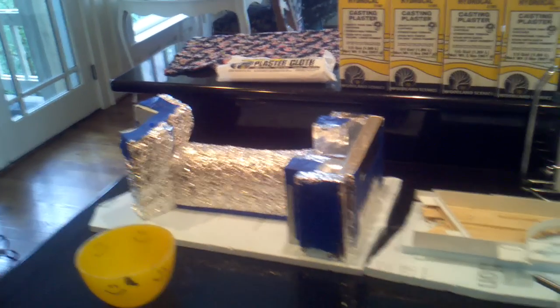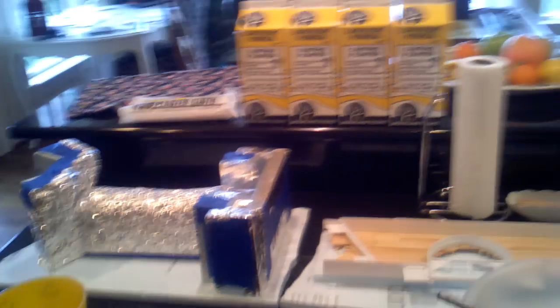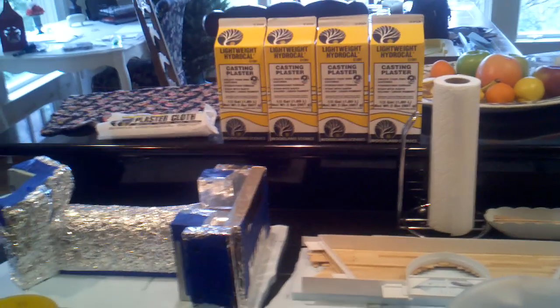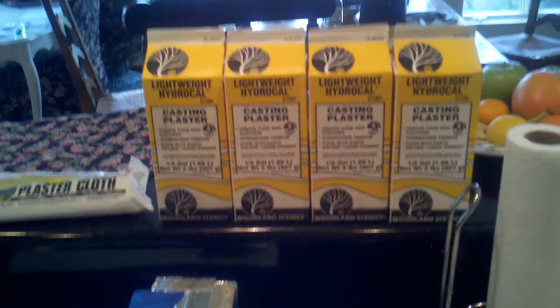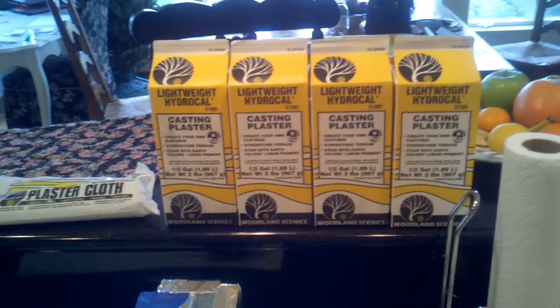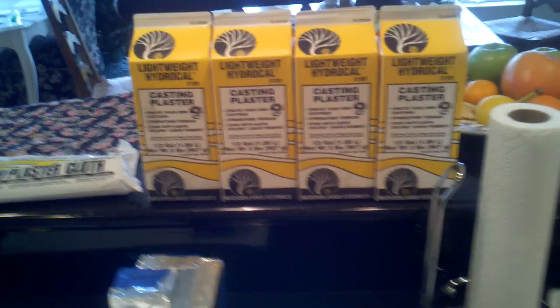Here we are in the kitchen — not the normal place for model railroading — but it works a little better when my wife is not home, and she's not, so I'm taking over the kitchen.